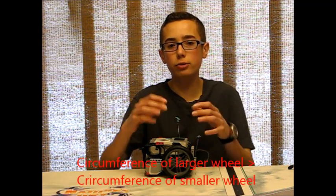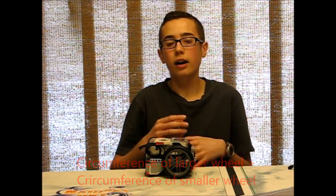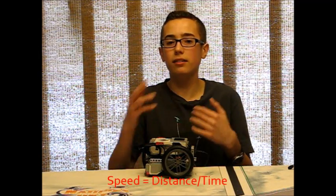Some of you, especially if you don't have a mechanical engineering background, may be wondering how does it make your robot faster. If you take a smaller wheel next to a larger wheel, you'll notice that the larger wheel has a lot more circumference. The circumference, assuming your motor is spinning at the same rate, is the amount of distance your robot is going to travel with one motor rotation. So if the motor rotation takes the same amount of time for each wheel, the taller wheels are going to travel a greater distance in the same amount of time. Speed is distance divided by time, so your robot is going faster.